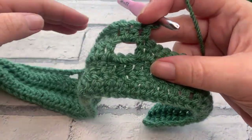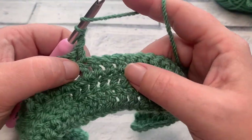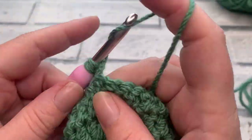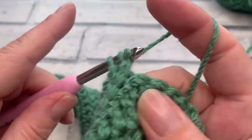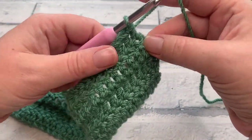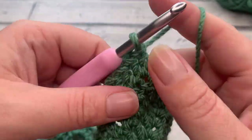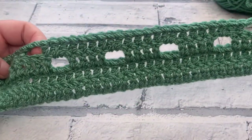Once you've worked those 22 double crochets you should be at the stitch just after the last space. We then make a chain of two, skip the next two stitches, ready to work one double crochet into each of the next 18 stitches, bringing us to the turning chain where we work the final double crochet. At the end of row four you should still have a stitch count of 64 with two spaces.